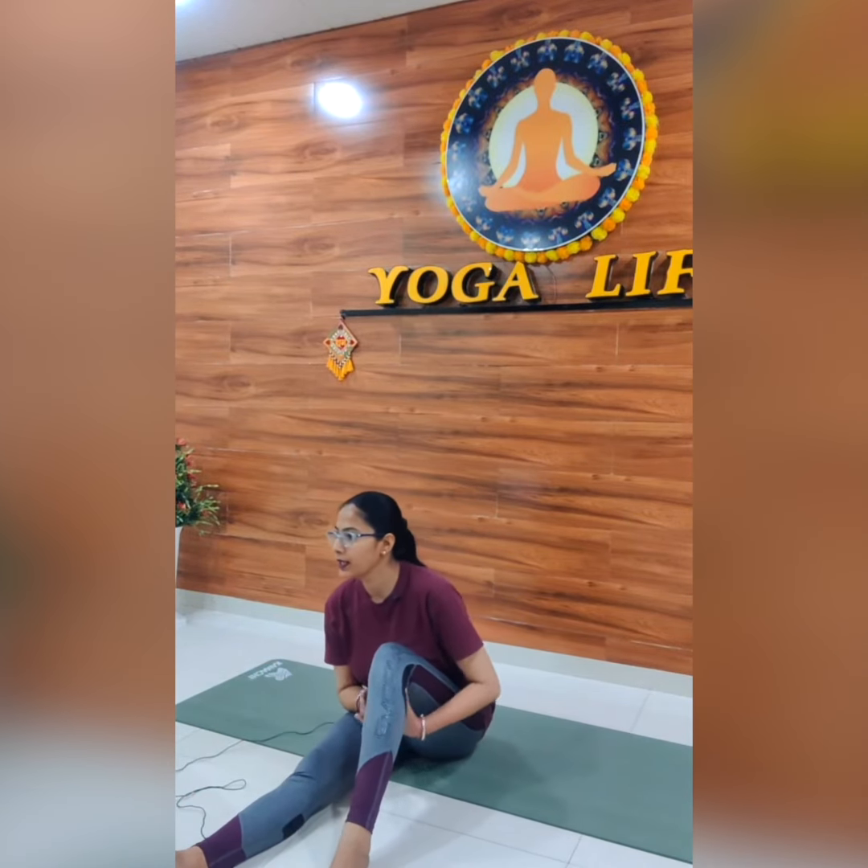Now the other leg — dousara leg. Hold your thigh, breathe in first and breathe out. Upper body thodi pichhe, pair oopar. One, two, three, four, five, six, seven, eight, nine, ten.